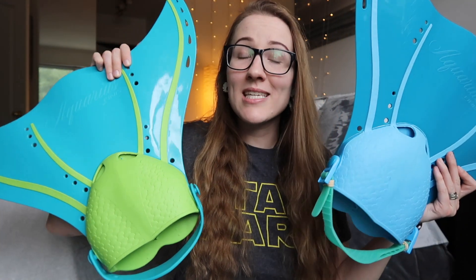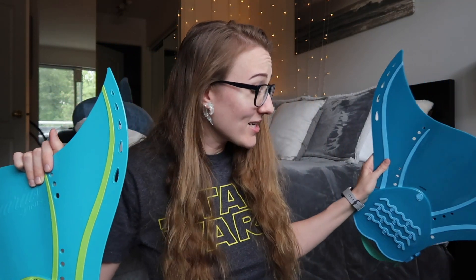Hey my fishes! Courtney Mermaid here and welcome back to my channel. Today we're gonna be talking all about the Aquarius Monofin, which in my opinion is one of the world's most underrated monofins. I'm gonna answer your questions, give you a little bit of a comparison. I've got a nice pile of monofins here, so let's just dive right in.